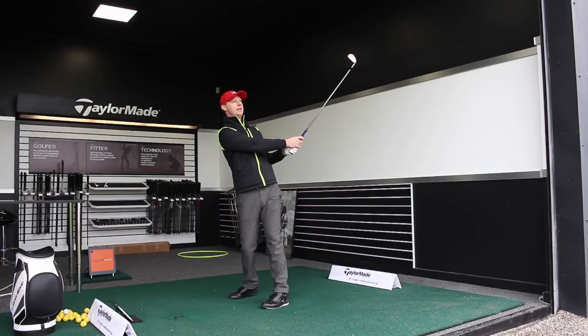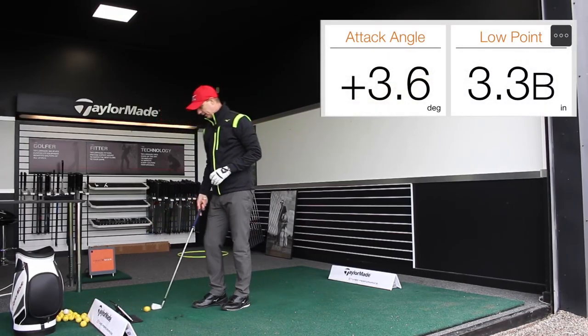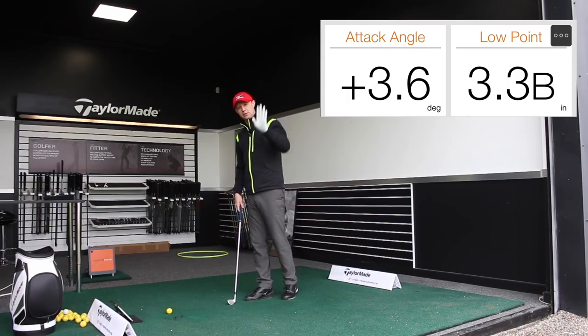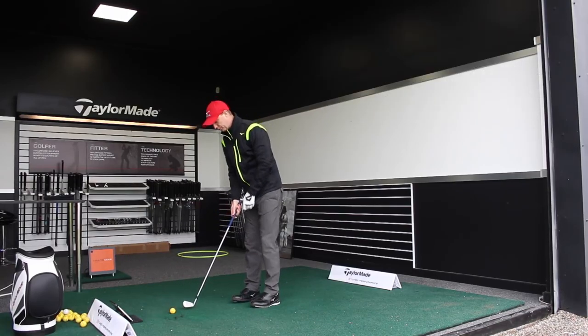Okay, so I've hit the ground before the ball there. My angle of attack was plus 3.6 degrees, meaning I hit it 3.6 degrees on the up. My low point was 3.3 inches before the golf ball.